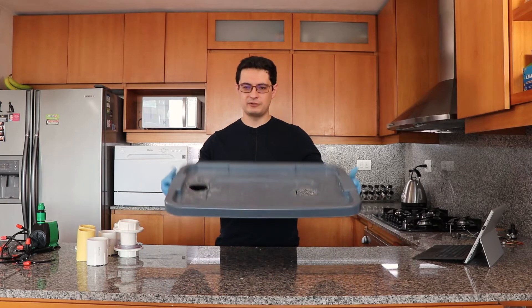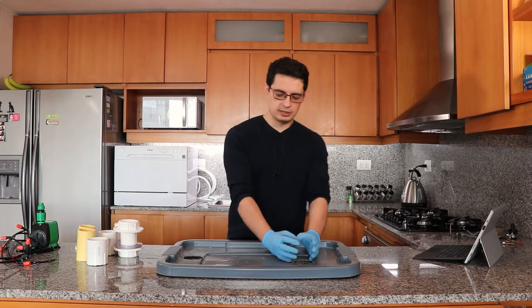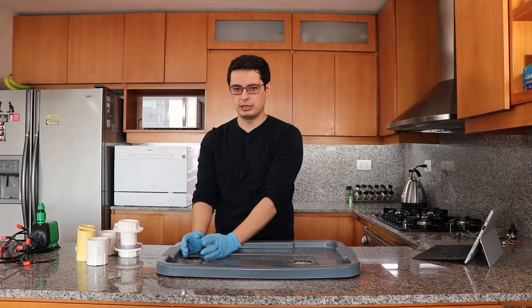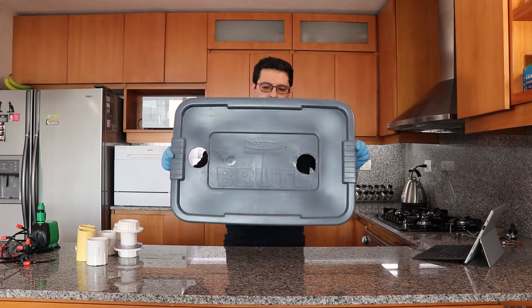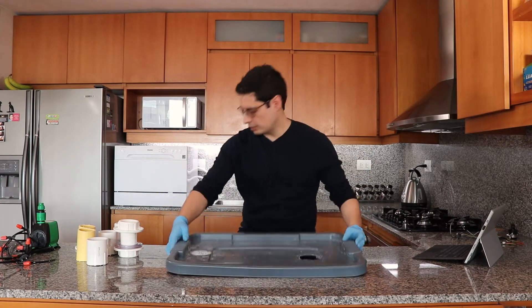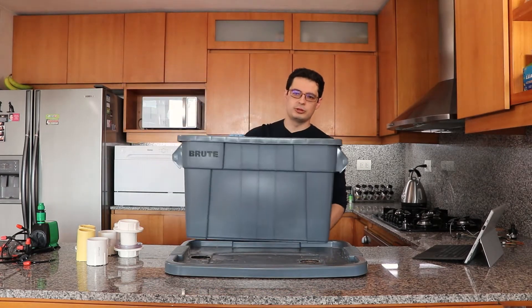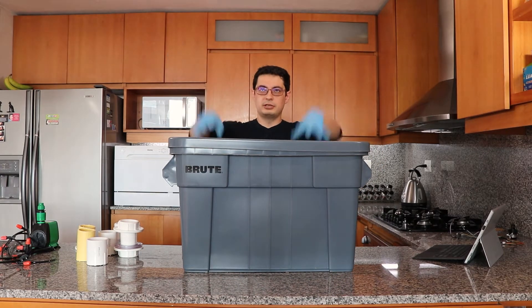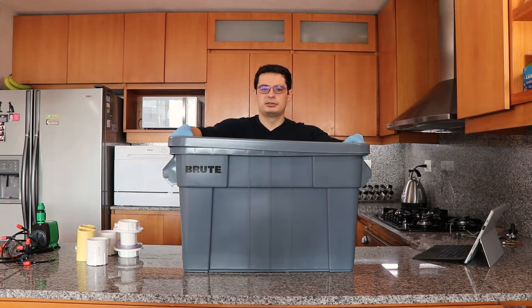The entire idea is to build a tower where we have one branch here that then goes around and connects to another branch right here. In order to do this, I needed to make two holes on a lid — this is the reservoir where the hydroponic system is built. So this goes here, the tower goes here, and then we circulate water around the tower.